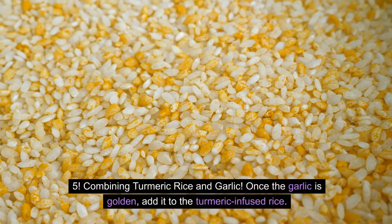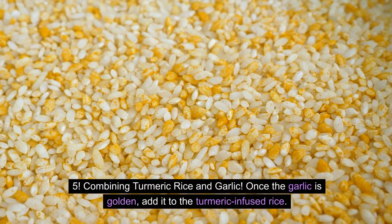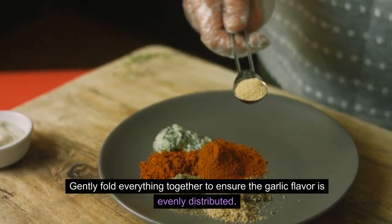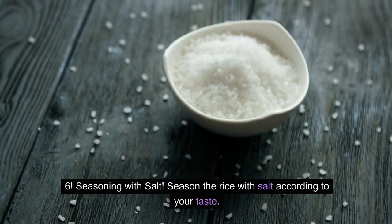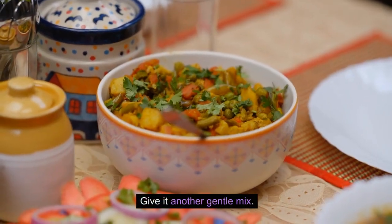Step 5 — Combining Turmeric Rice and Garlic. Once the garlic is golden, add it to the turmeric-infused rice. Gently fold everything together to ensure the garlic flavor is evenly distributed. Step 6 — Seasoning with Salt. Season the rice with salt according to your taste and give it another gentle mix.